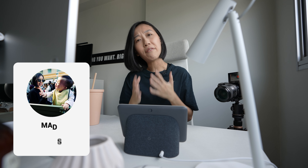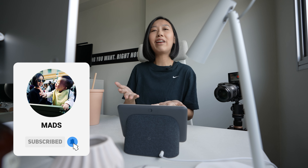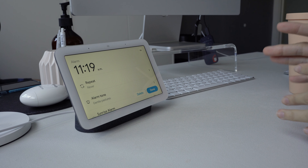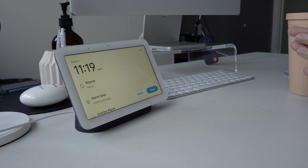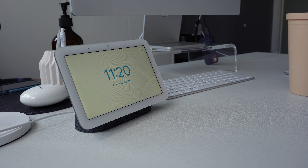I like that the Nest Hub doesn't have any cameras built in. If I want to put it in my bedroom, why would I want a camera in there? Anyway, it has motion sense, which is extra useful especially for morning alarms — you can just wave in the air to stop the alarm, or say the five words to stop it. Your alarm for 11:19am is cancelled.